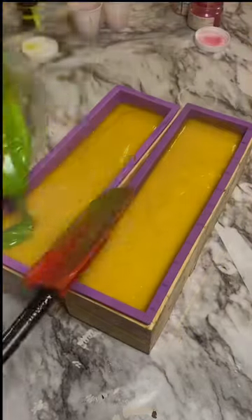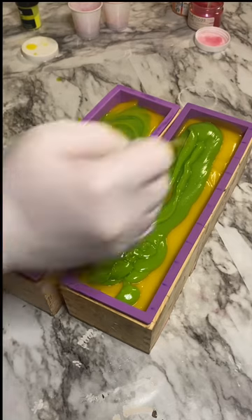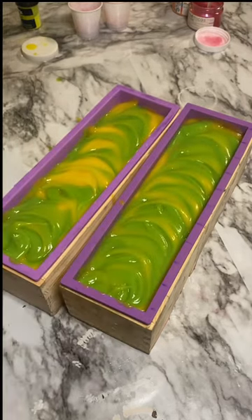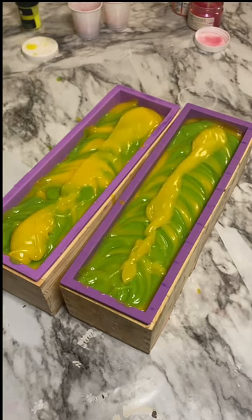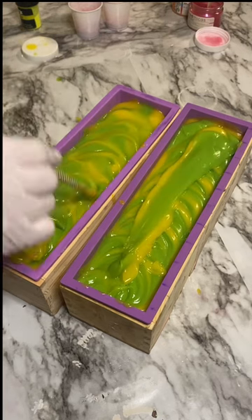Hey guys, it's Alyssa and I'm back with Simply Scented. This is the first soap in our summer soap series. The soap is scented with pineapple and coconut, so I wanted to give the soap kind of a pineapple look. The scent is so fruity and fresh and it made my entire studio smell absolutely amazing.